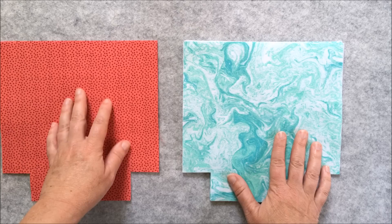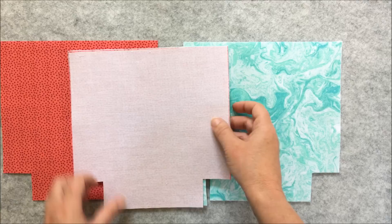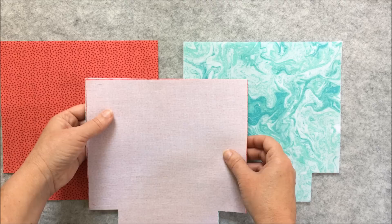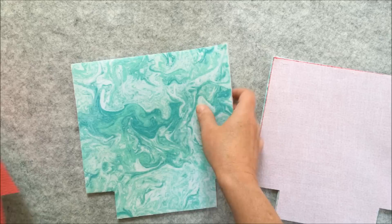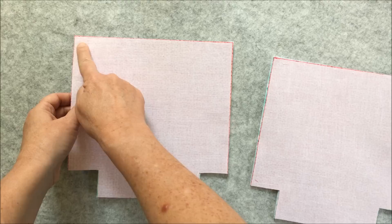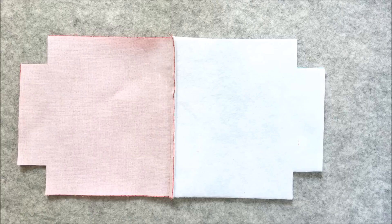Once you have the corners cut out of both the outer and the lining, you're going to place an outer right side up and a lining right side down, so the two fabrics are right sides together, lining up all the raw edges. Then using a quarter inch seam allowance you're going to sew a seam across the top, opposite where the corners are. Repeat for the other piece — outer and lining right sides together — and again a quarter inch seam allowance and sew a seam across there, which is opposite the corners.